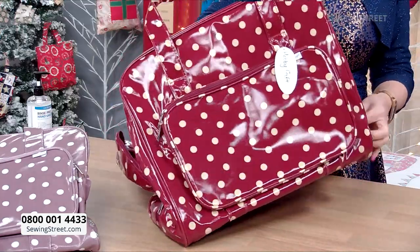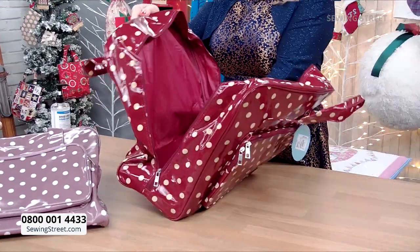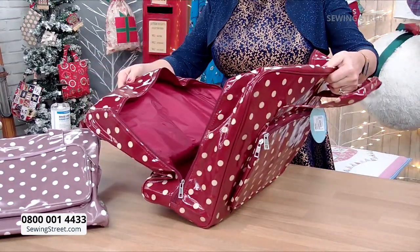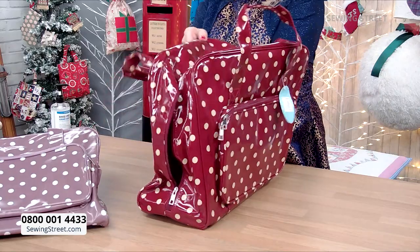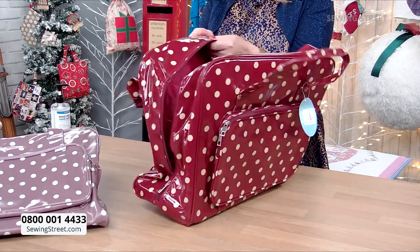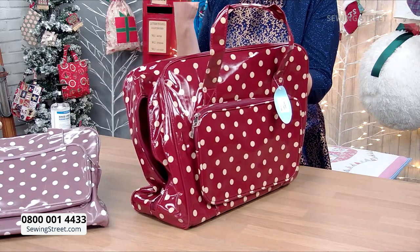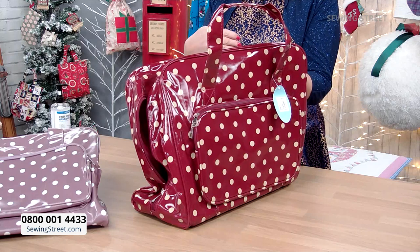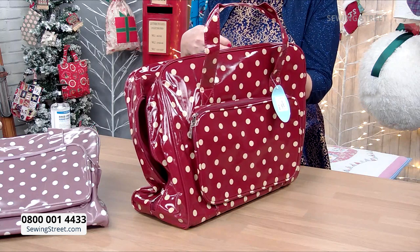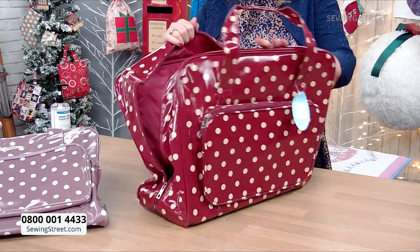It's on a very special price. It unzips down both sides, so you can lift your machine in and out easily. I have one of these at home — this is why I know, I just love these bags. This one is made of a PVC, so it's good against the weather. So if you're taking your machine to sewing classes, you can pop it into the car, take it out — it doesn't matter if it's got a downpour, your machine will be protected.